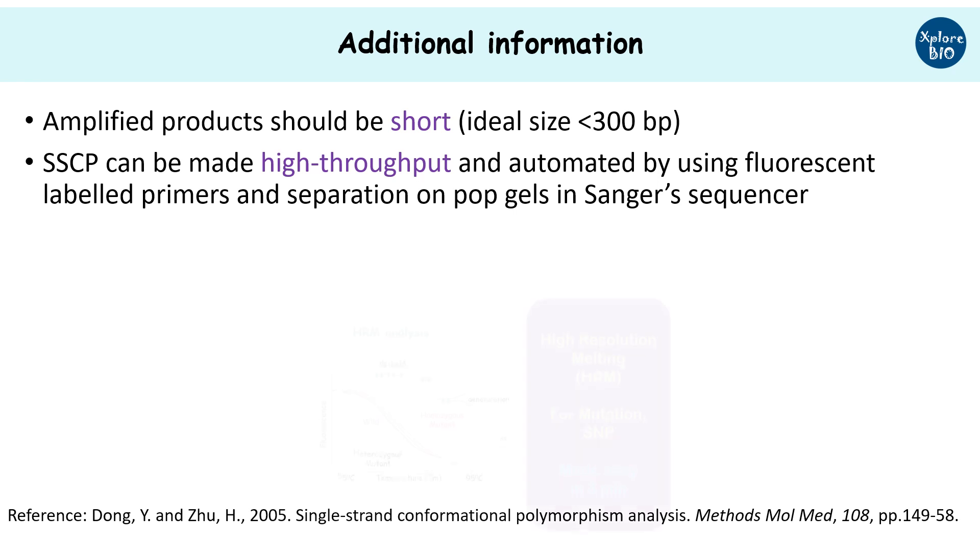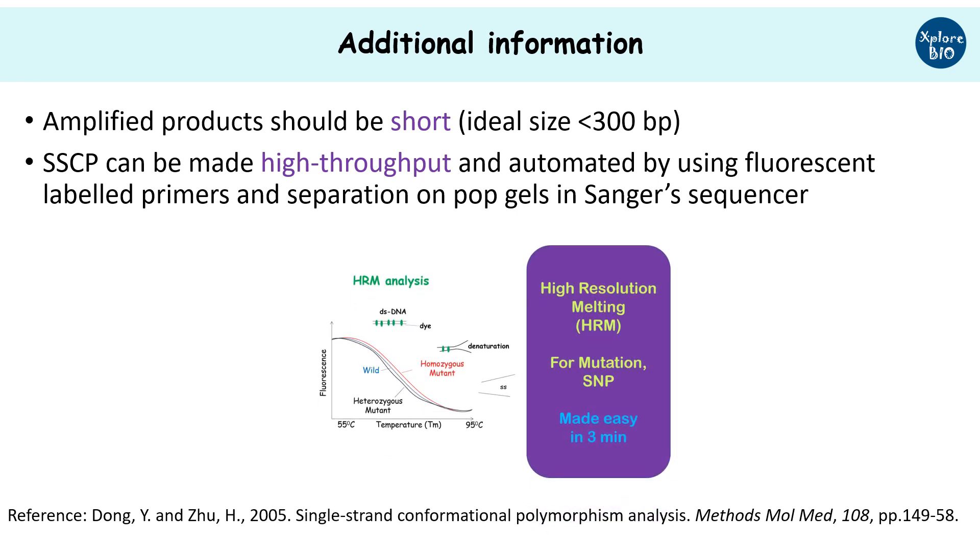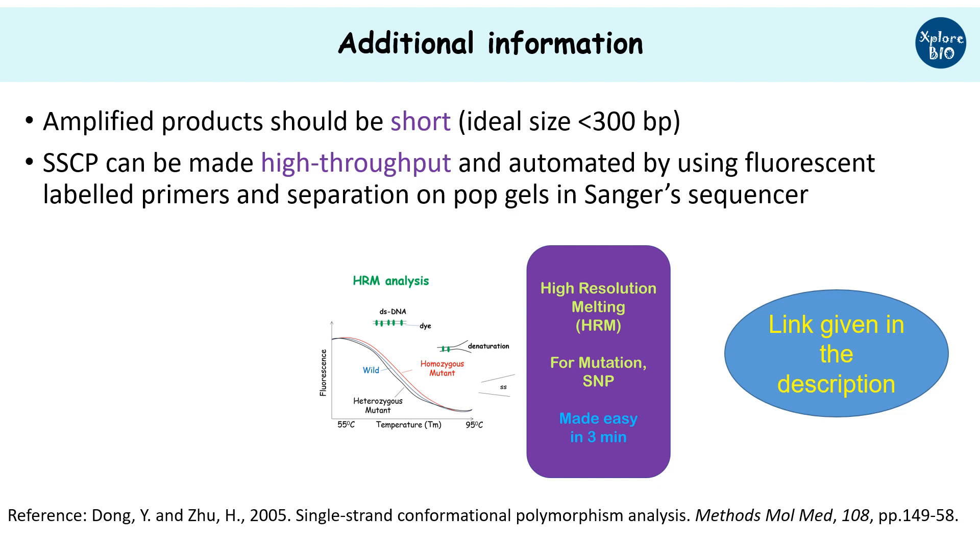If you are interested in mutant identification and SNP genotyping, you must watch my video on HRM analysis.